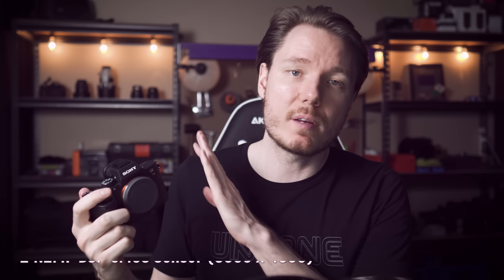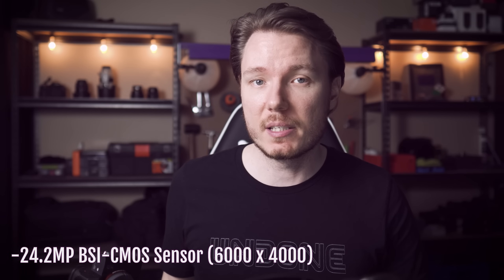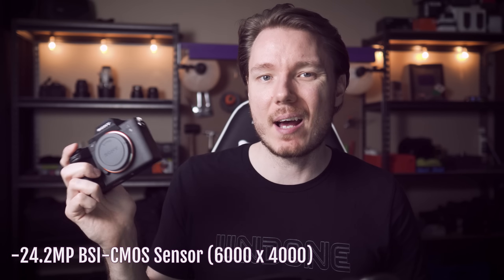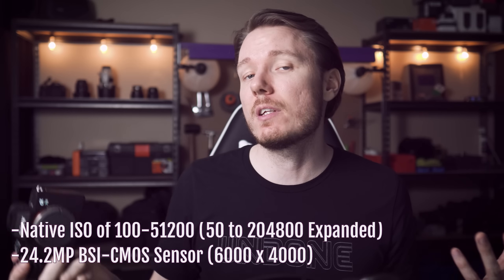So let's go through a few of the specs. I'm already pretty familiar with the body because it's exactly the same as the A7R III — same battery, and I believe all the ports, buttons, and every part of the layout is exactly the same. It's just the internals that essentially changed. For US it's $2,000; for Canadian it's $2,600. For that price, you get a 24.2 megapixel sensor with great ratings on DxOMark — so it's going to be 6,000 by 4,000 pixels. It has a native ISO of 100 to 51,200.